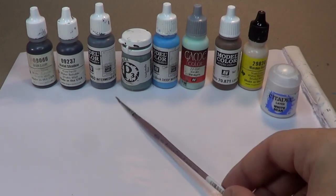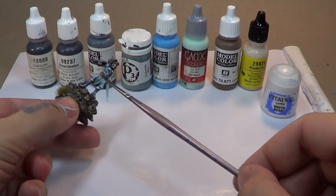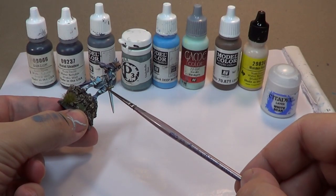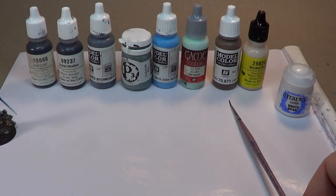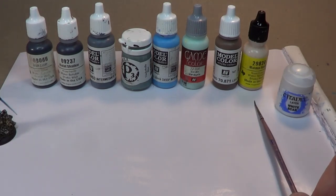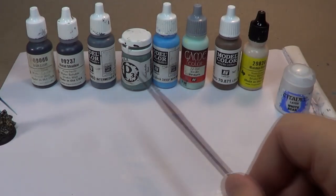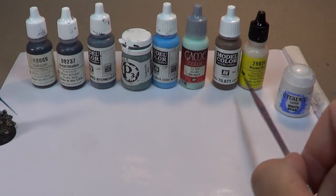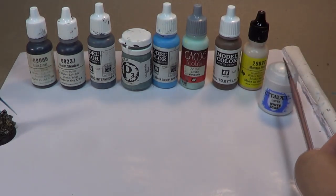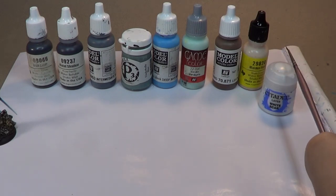So these four colors are what we're going to use to establish the sky part of the sky-earth technique. To represent the earth tones, I've got Leather Brown from Vallejo and Maiden Flesh from Reaper. Some of these will be mixed together — it's not just going to be those two to represent the earth; it's going to have a little bit of some of the other colors mixed in as well.